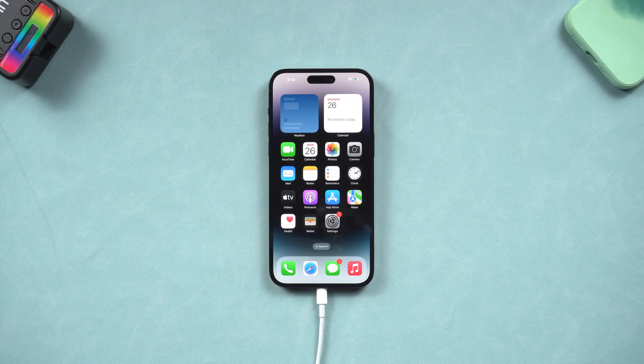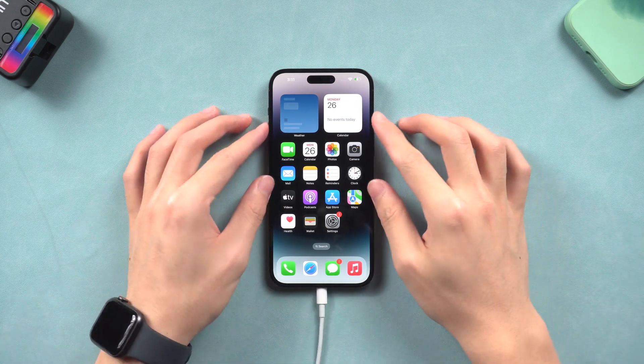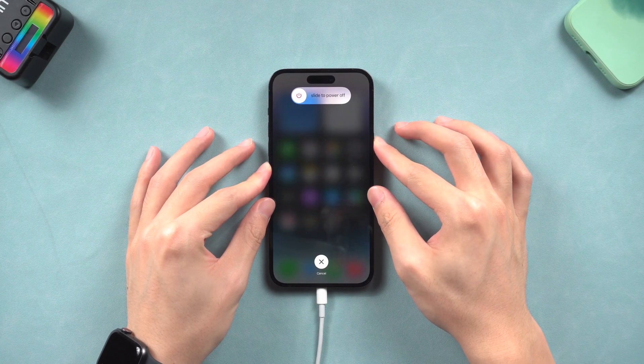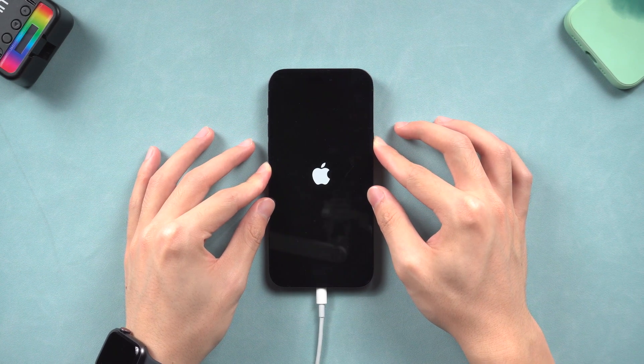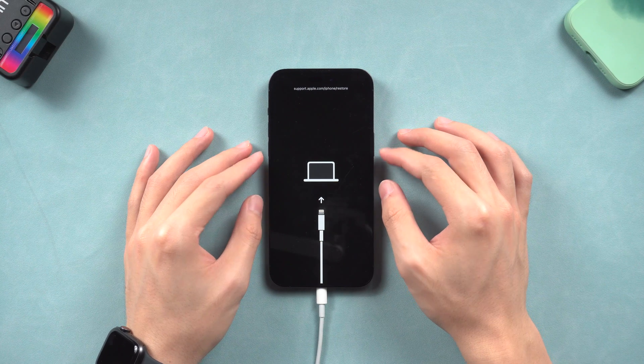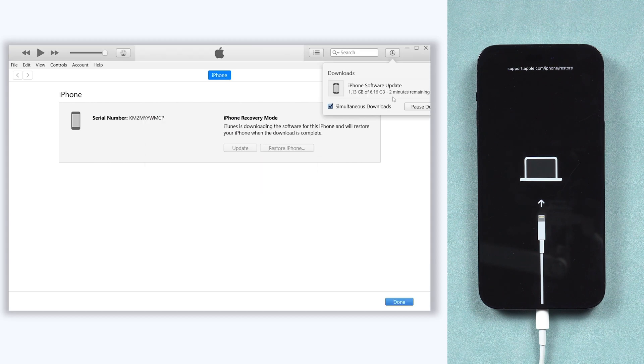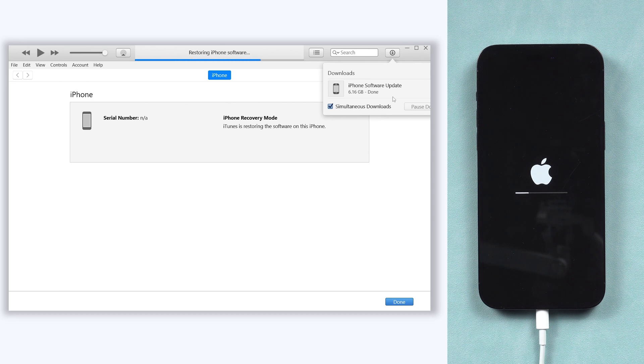Put your iPhone in recovery mode. Press the volume up and volume down button, then press and hold the power button. Keep pressing until the recovery mode screen shows up. Then you will see iTunes pop up a window — choose Restore. iTunes will begin to download the firmware, and when the firmware is done, it will start to restore your iPhone 14.